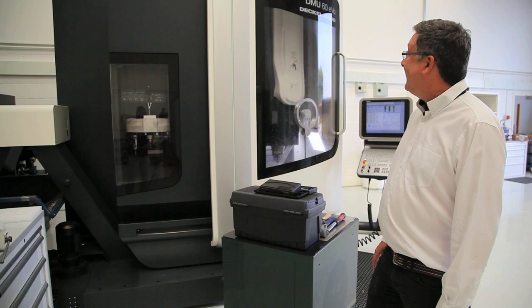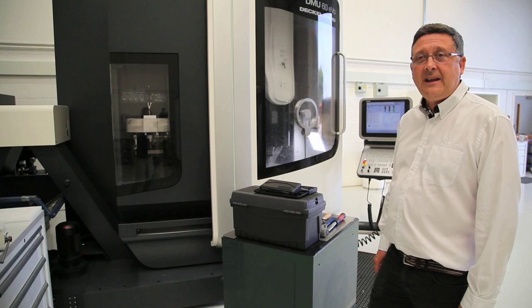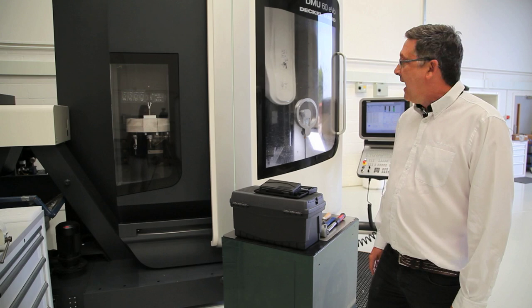And finally, the DMU 60 Evolution, which I think we briefly saw in the last version of Caterham Unchained. This was very kindly loaned to us by DMG Mori whilst we wait to take delivery of our own machines. It has a little bit more capacity than the machines we have, it's an extremely accurate piece of equipment, particularly good for doing larger components like uprights and hydraulic manifolds. And we're hoping they'll lend it to us for the foreseeable future.